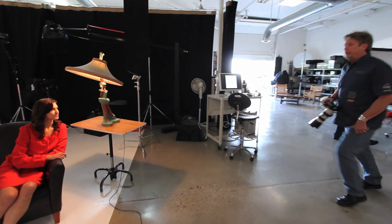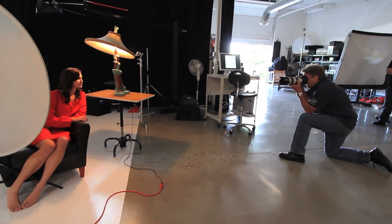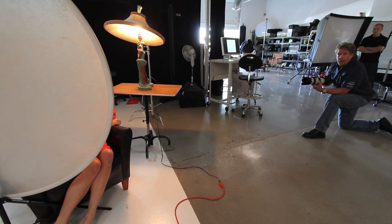Everybody's got a lamp and some Christmas lights — or ask your grandmother, she's got plenty, I'm sure. What I'm going to do is come in on her and shoot it pretty wide open at f/2.8, and just kind of throw that background out of focus.